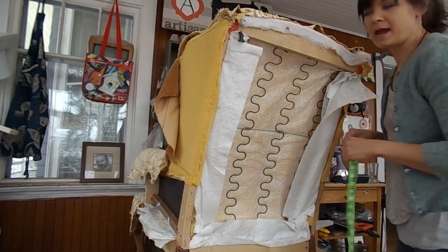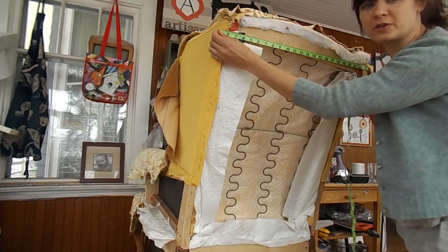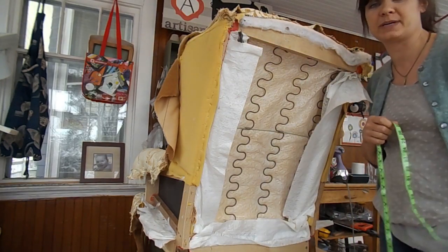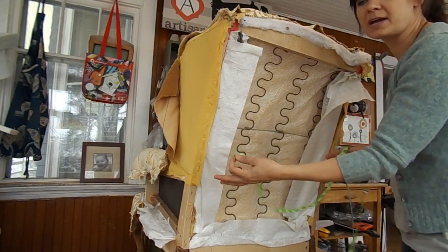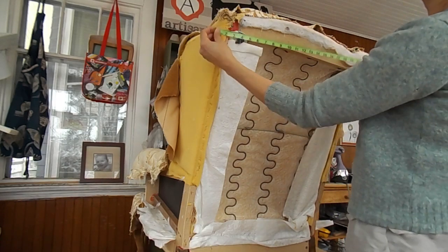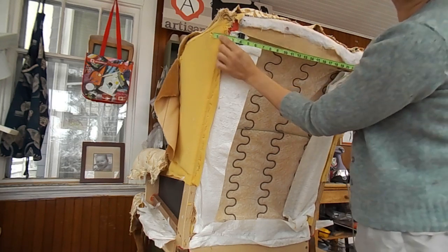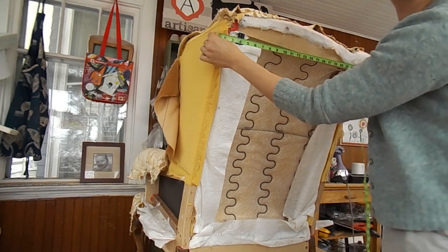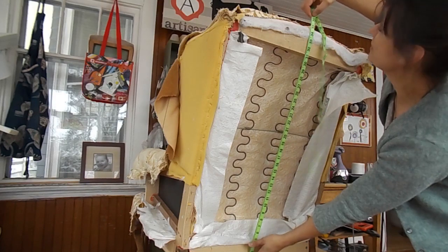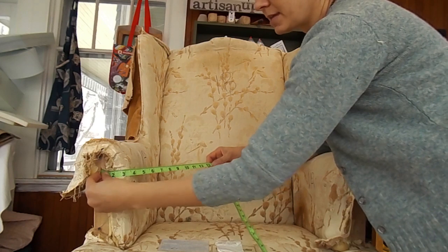I've got my chair turned around so we can measure the outside back. I always go side to side first and then up and down - that way when I'm looking at my list of measurements I know they're all going to be the same direction, which is important when cutting fabric so all pieces are cut in the right direction. My side-to-side measurement, overlapping the edge by about an inch and a half on each side, is 25 inches. Up and down gives me 36 inches.